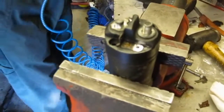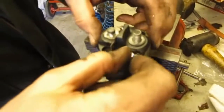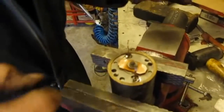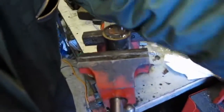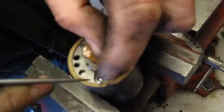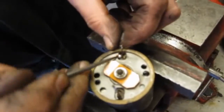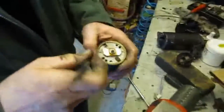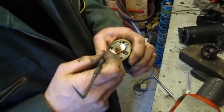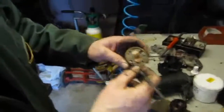Hopefully that's unsoldered it — now we can just lift that off. I've blown a load of solder into the workings of the armature there, so I've got to pick that out. Make sure you get all that molten solder out.